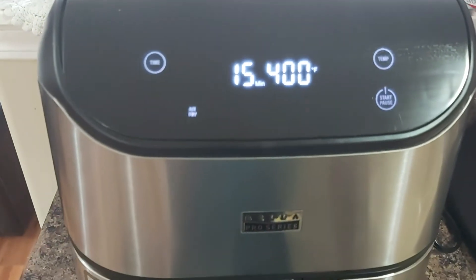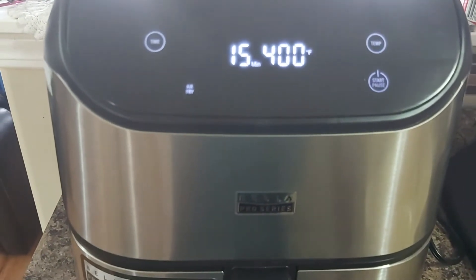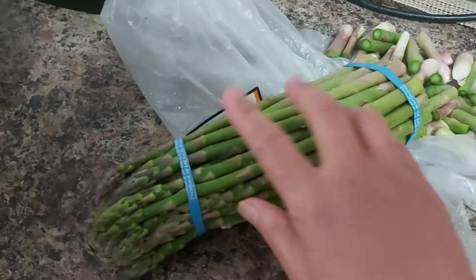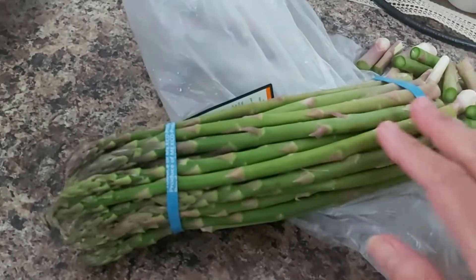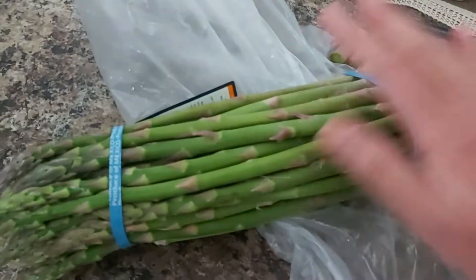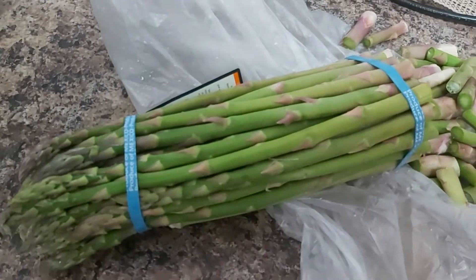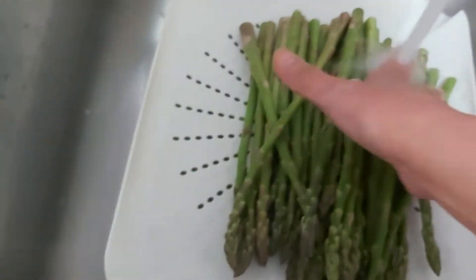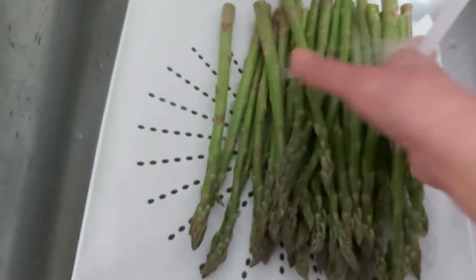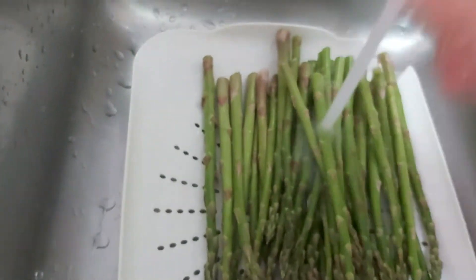It takes 15 more minutes before the chicken is done. While waiting, the chicken will be paired with boiled asparagus. I cut at least two inches off the bottom because that's the harder part. I'm going to wash the asparagus thoroughly in cold water — make sure all our veggies are washed properly.